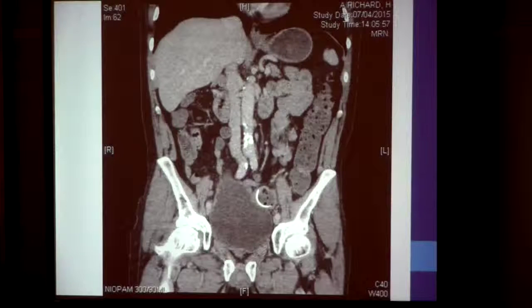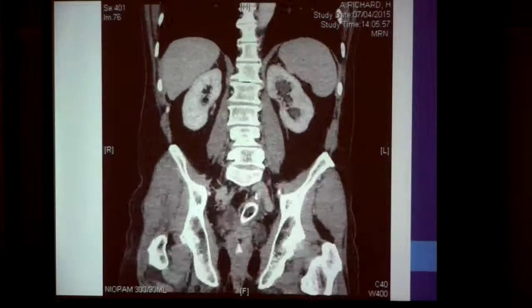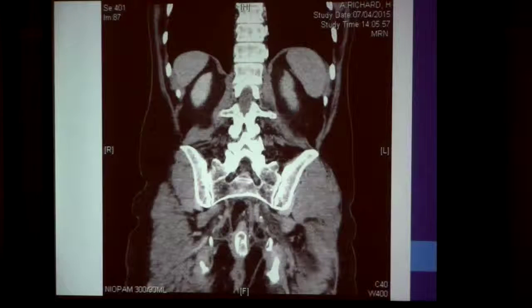This is a CT scan picture of the stent. If you follow the series of images down, you'll see how the stent keeps the tumor open. In this particular patient, I've actually put in two stents because the patient had tumor overgrowth, and I put in a second stent about 12 months after the initial one.